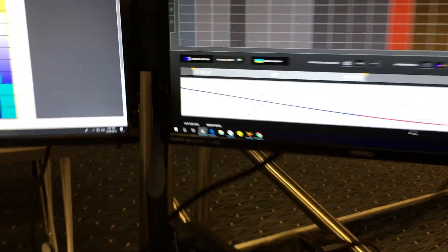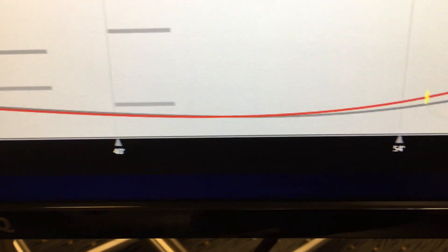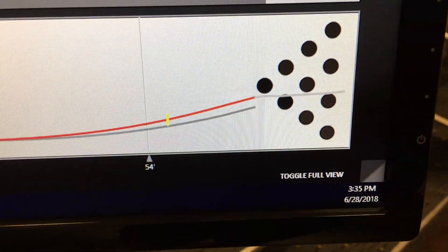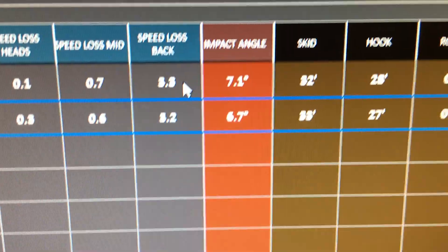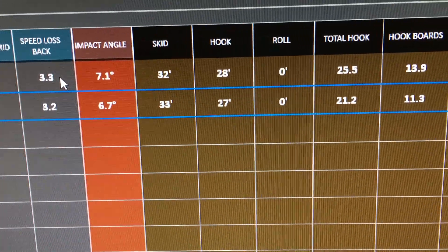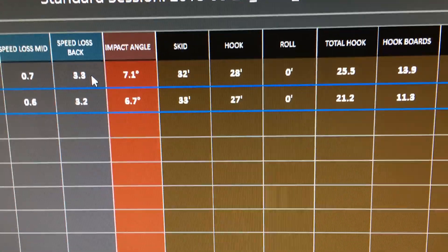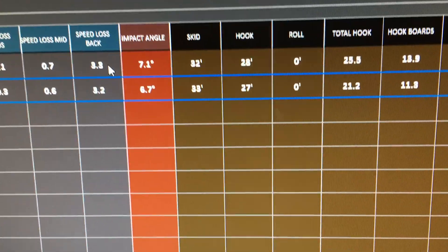We're going to go back over here now and you're going to see the balls were identically thrown as they go down the lane. There's some separation, and that separation turns into more hook. How much more hook you ask? We've got more than four boards of total hook difference between a bowling ball that has been lane shined by three games of competition and a bowling ball that's freshly surfaced.